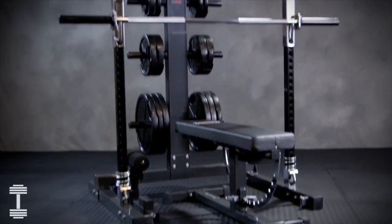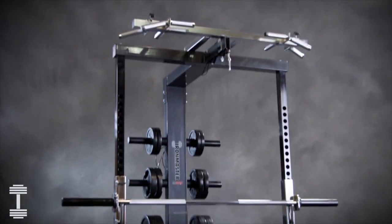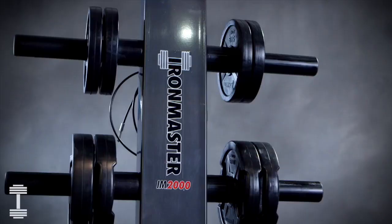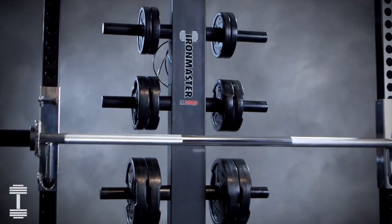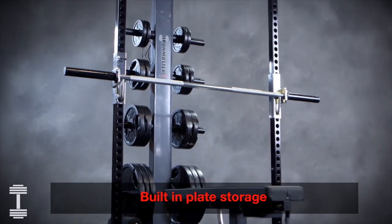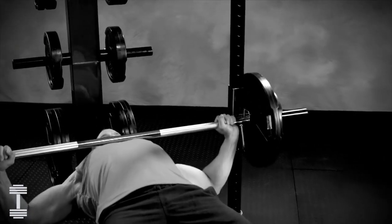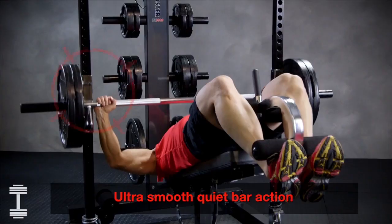The IM2000 Self-Spotting Weightlifting System is an incredible personal training center for your home gym or professional studio. It's been engineered by Iron Master to help you achieve serious fitness results while training in total safety. With both solid construction and a space-saving design, the IM2000 provides you with a complete workout experience while taking up much less space than traditional cages or leverage machines. In fact, no other piece of exercise equipment on the market packs as much potential for professional-grade performance.